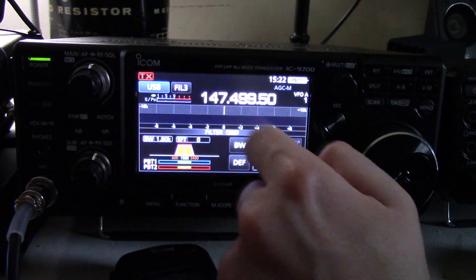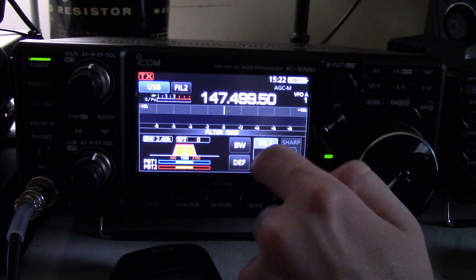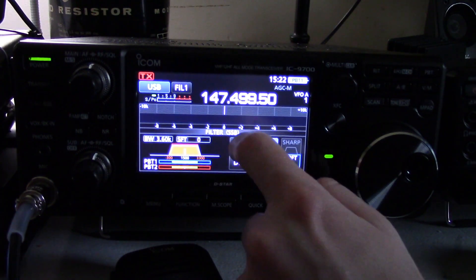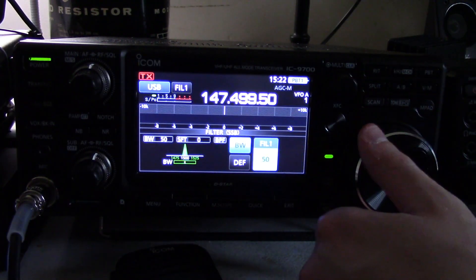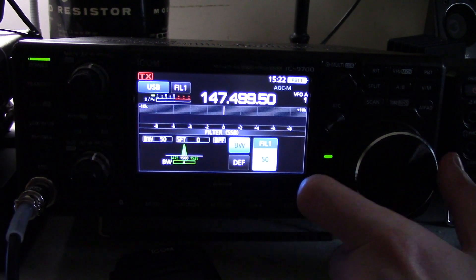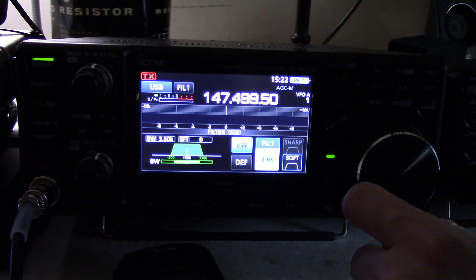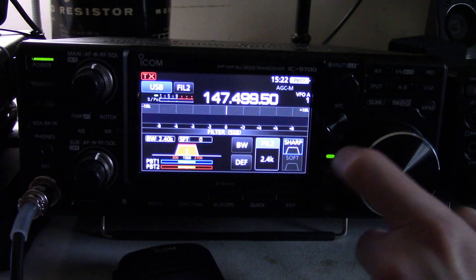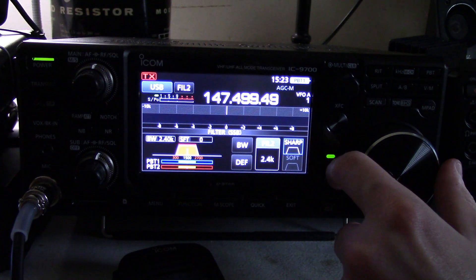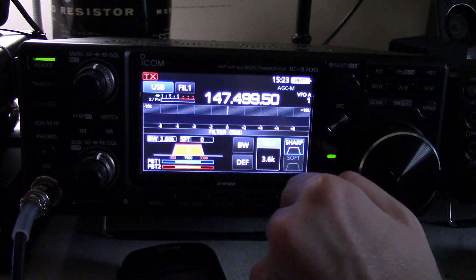Now if you're so inclined to have a custom filter, by all means you can. If you push and hold on filter you can cycle through them. And if you press BW you can directly control the bandwidth of it with the main knob. This has a 50 hertz filtering window. And you can have a hard cutoff or a sharp cutoff. That may be useful to have, especially if you're trying to weed out some interference that's on some adjacent noise source — maybe you're on a satellite.